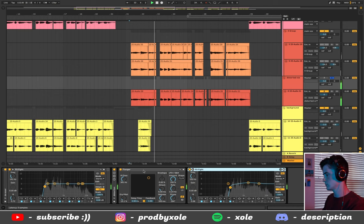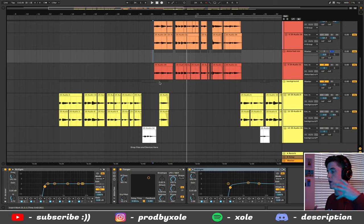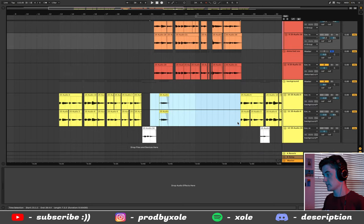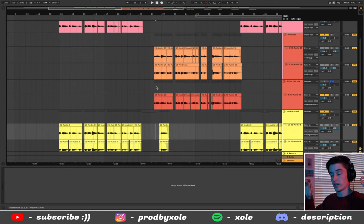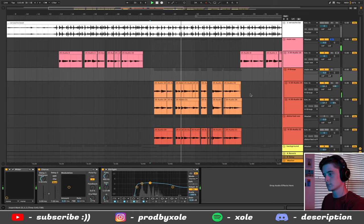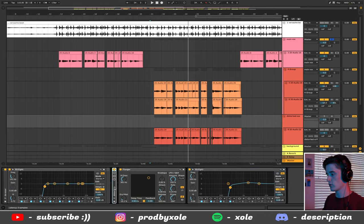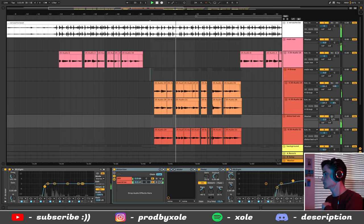I also added background vocals to the distorted vocal using the same stereo technique — one panned 50 to the right and one 50 to the left. I didn't put it in the main group because I didn't want that much reverb; I just wanted it to take up space in your right ear and your left ear. I throw on a Chorus to make it wavy, and I take off some of the highs because the distortion is already taking up those highs — so the distortion sits in the highs and the regular vocals sit in the mids.